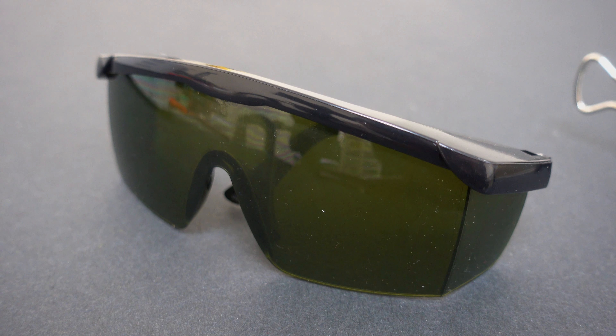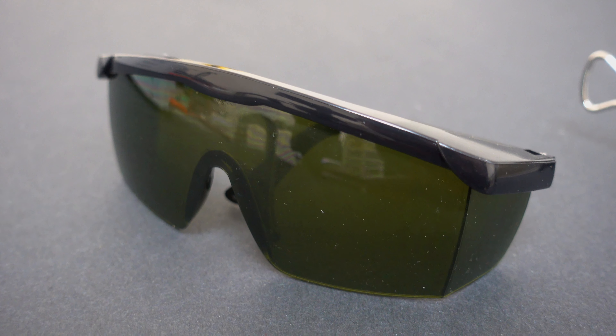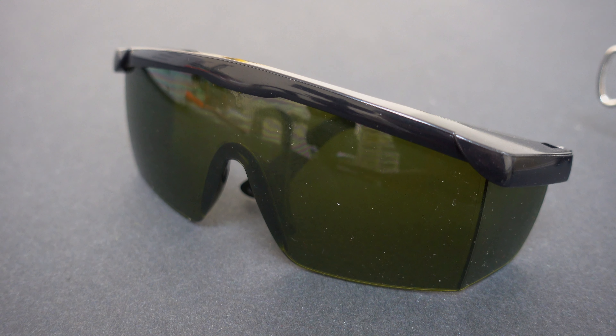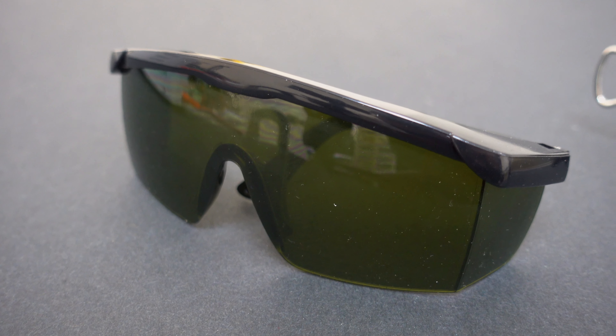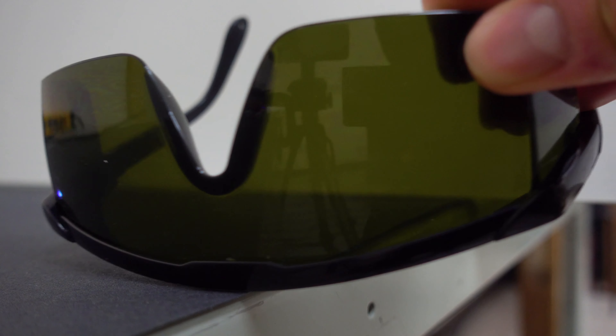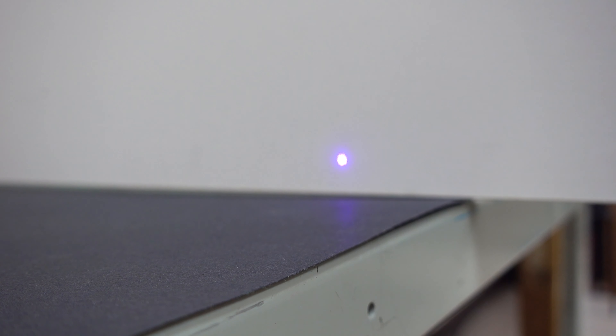600 milliwatts would be rated as a class 4 laser, which is the highest rating for a laser. So the safety precaution that we have is laser safety goggles specified to a narrow wavelength that matches the wavelength of our laser. As you can see, if I place my laser safety goggles in front of the beam, we see that the beam is blocked and we see no laser dot projected onto the screen behind it.